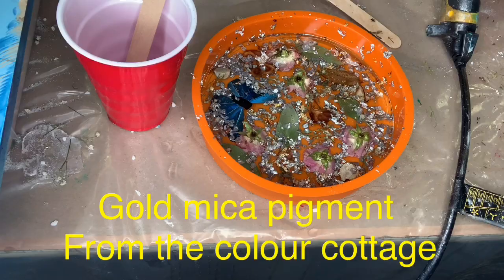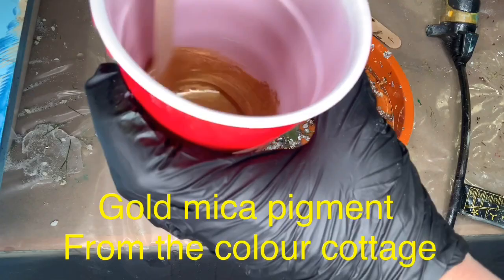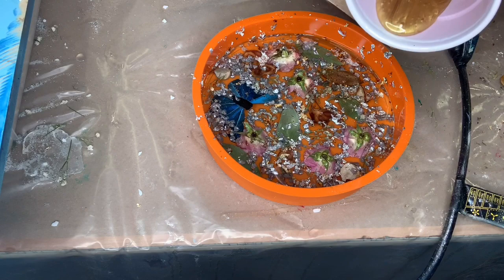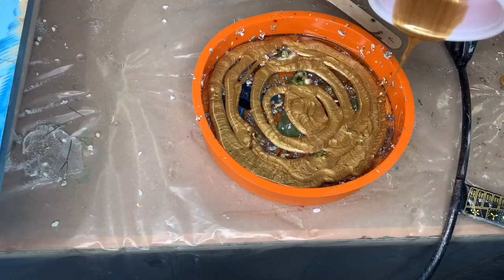It has been 24 hours and it is dry, so my first layer is done. I mixed up some resin and here I am going to put a little scoop of gold pigment — I am using gold from the Color Cottage. I only had a little bit left in my jar; I love their pigments. I'm just going to pour the gold on top to make another layer.